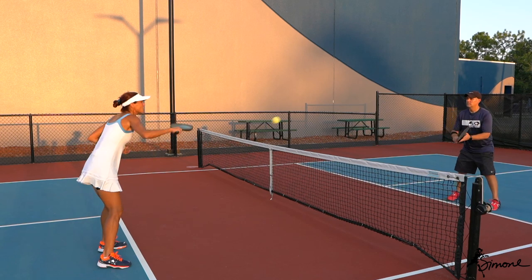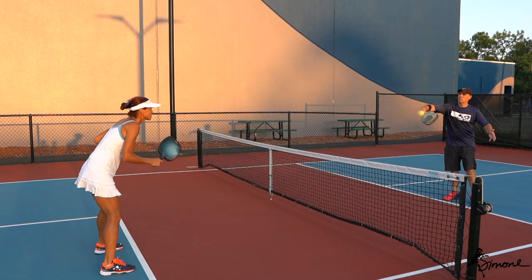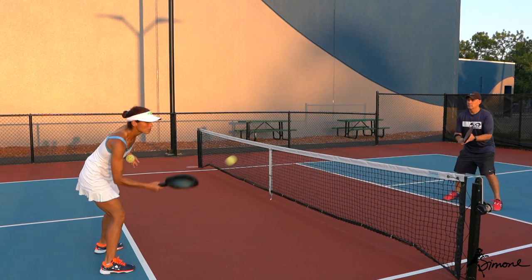Absorb — that's it. Catching that ball out in front. Very good. And then push, push.